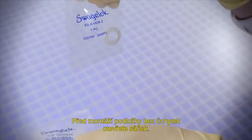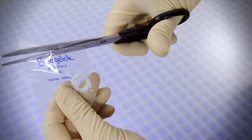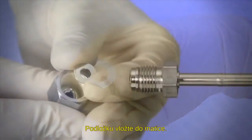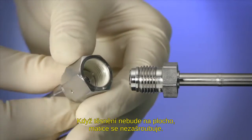To install a non-retained gasket, open the bag containing the new gasket. Place the gasket into the female nut. If the gasket is not flat, the nut will not thread properly.